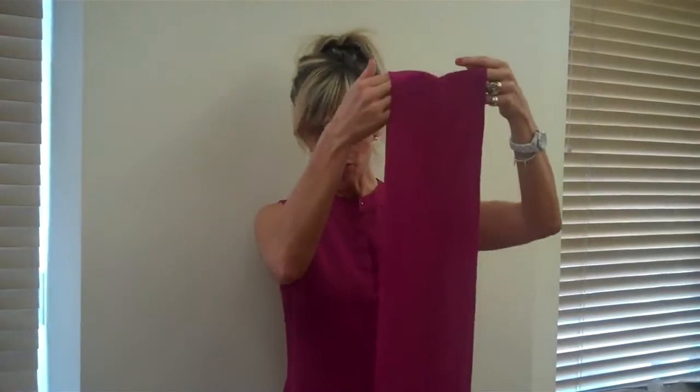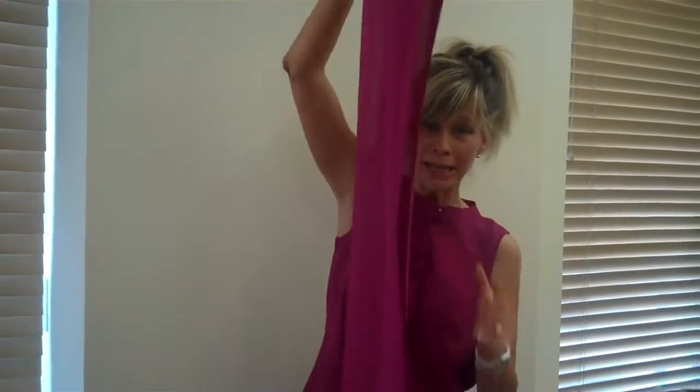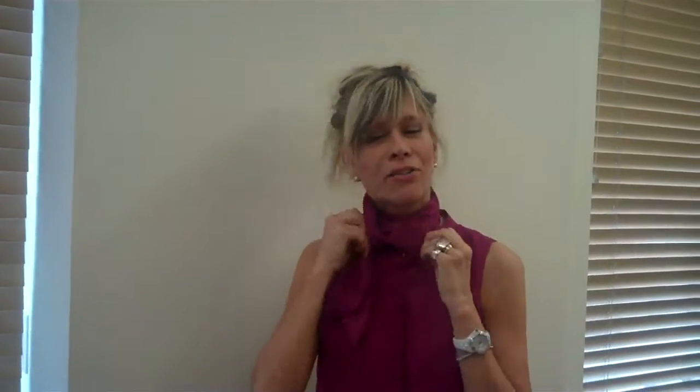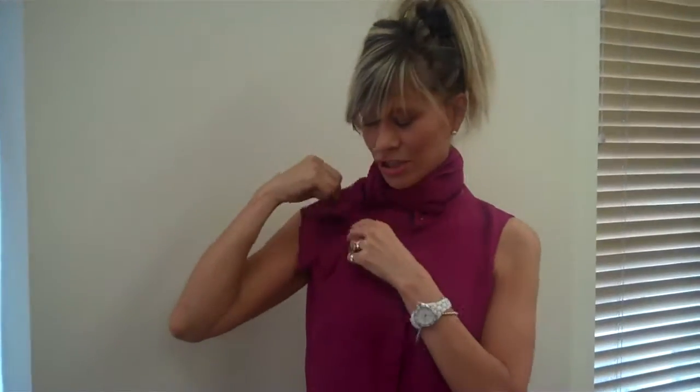For loop-de-loop, fold the scarf in half with both ends on the bottom even. Wrap that loop around the neck, then wrap the other side around one more time. Get those ends and put them through the loop. Fluff it up a bit — I just love this one, it's so cute. It gives you a turtleneck look.